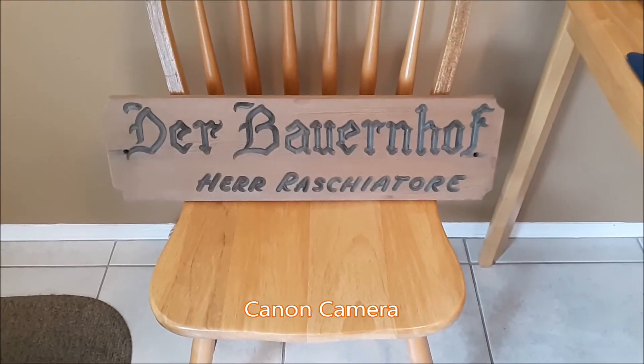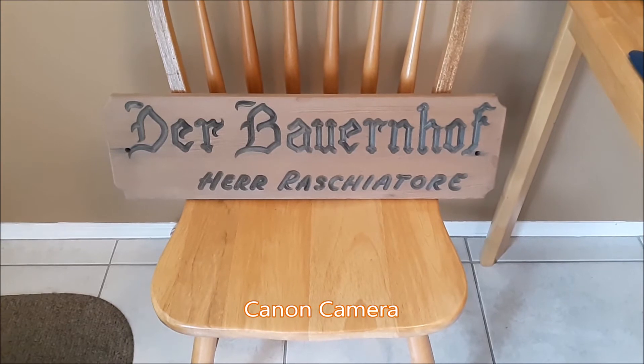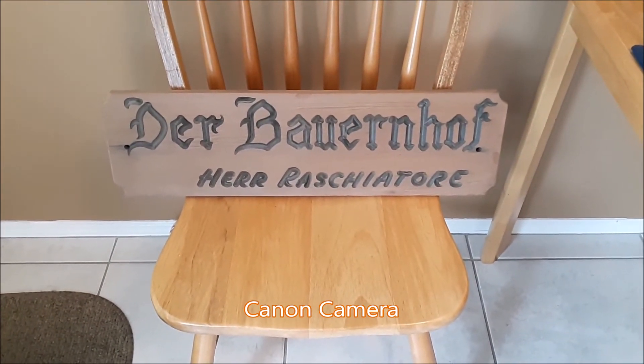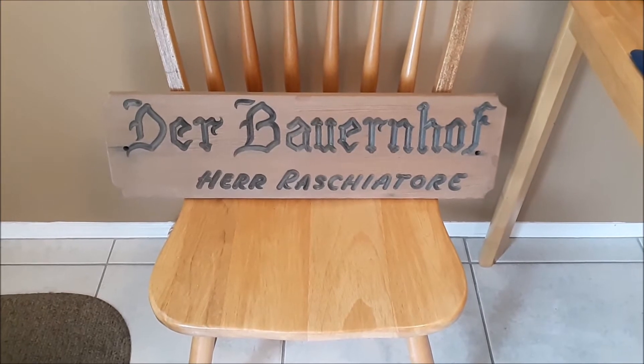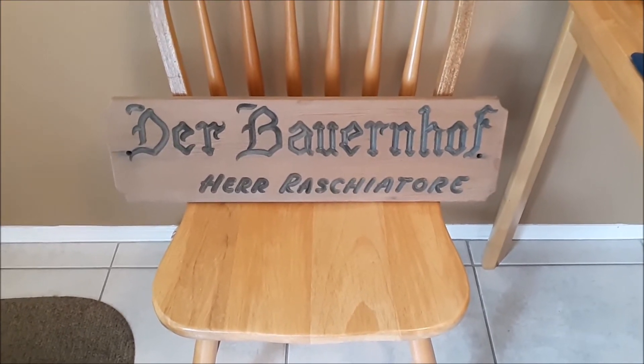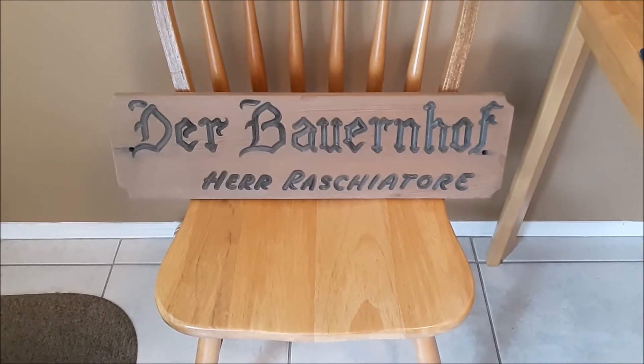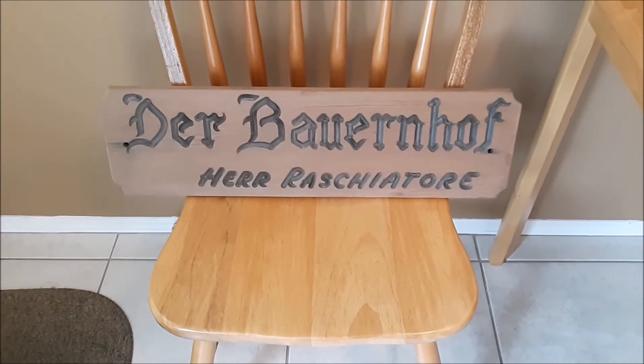This is an old sign from the farm. Not sure how old it is. It might be as old as the 1940s. It might be from the 1950s. It might even be from the 60s. Not sure.